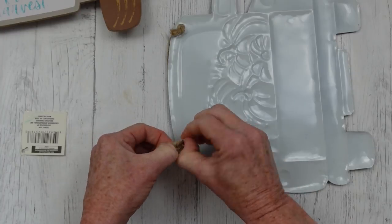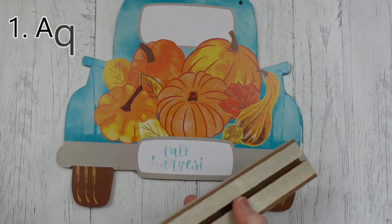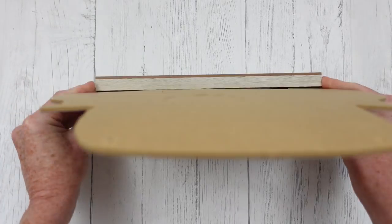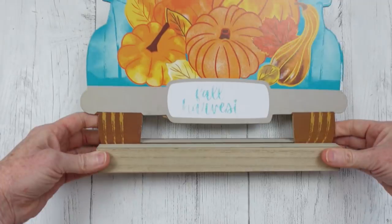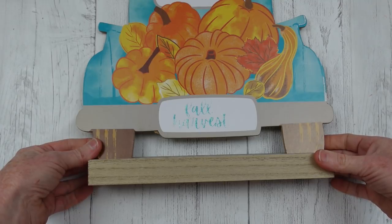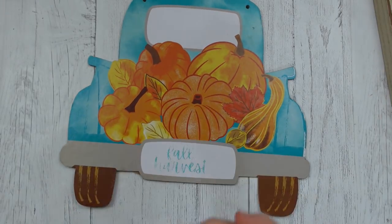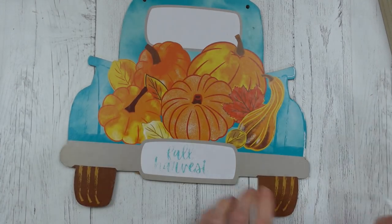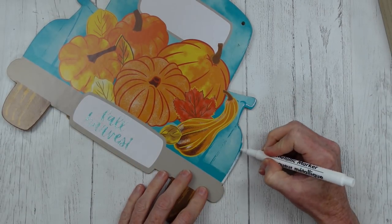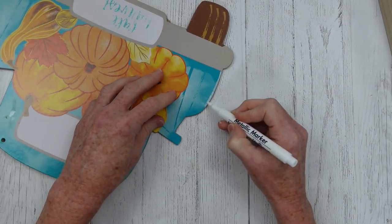I'm going to take all the hangers off the other things as well — you can save them, you can untie them, you don't have to cut them. For this sign I have a little stand that came from the thrift store — it's a sign holder that held up some words. I'm going to take this white marker from Dollar Tree and go around my edges to put a little more highlight on here, going over the edges.